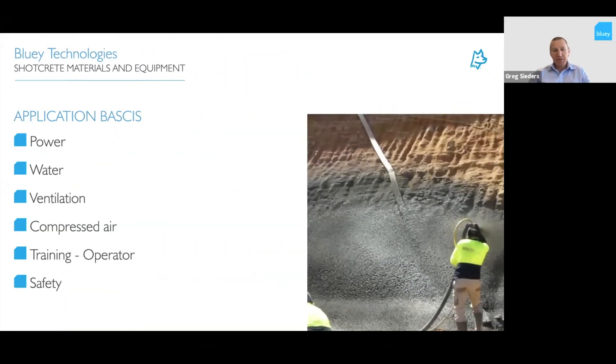Moving into application of shotcrete — the basics you need are power, water, ventilation if working in a basement or under walls, the right amount of compressed air for both wet and dry spray, and a trained operator. A trained operator is probably the key element for a quality finish in shotcrete for either wet or dry spray — even more critical for dry spray to get the water variables right, the compaction right, and a quality finish. Safety equipment and PPE for operators is also essential.